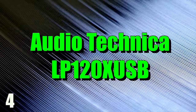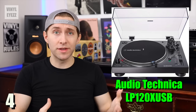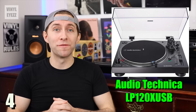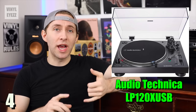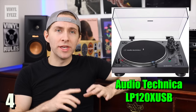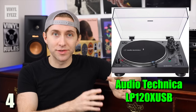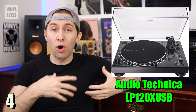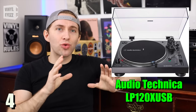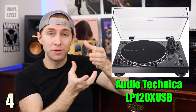Number four, the Audio-Technica LP-120X USB. If you're looking for a turntable with better build quality that's more durable and is going to last you many years, then this is the one for you. The LP-120X spins at 33, 45, and 78 rpm speeds. So in addition to playing modern records, you can also play those older 10-inch shellac records as well. As a side note, if you are going to do that, you will need a different stylus. Now this is also a direct drive turntable, meaning the motor is directly underneath the platter and it spins it directly.